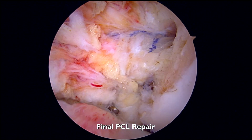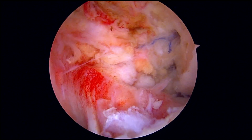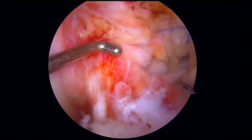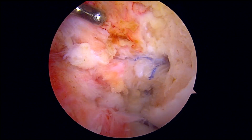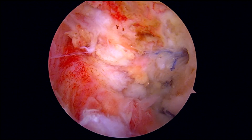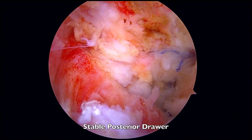The suture anchors have now been placed into the femur securing the repair stitches and the PCL tissue. We can see the ACL tissue has appropriate tension with restoration of the PCL. The posterior drawer is again performed, demonstrating stability of both the ACL and PCL.